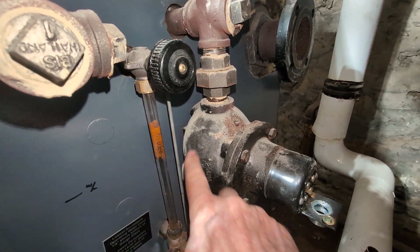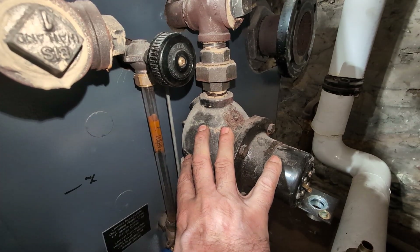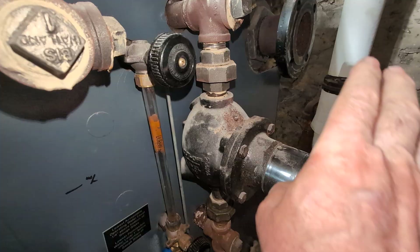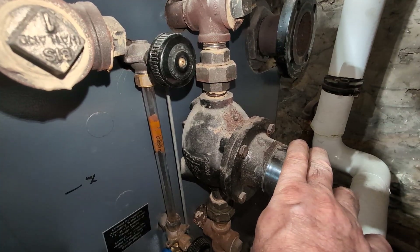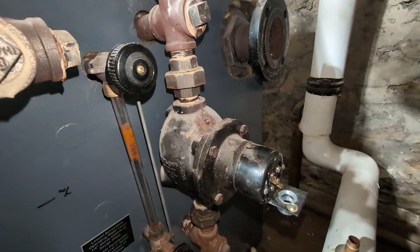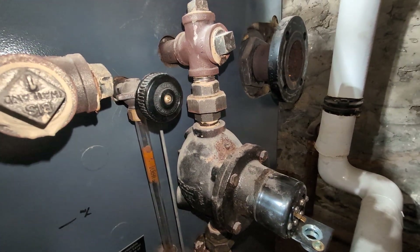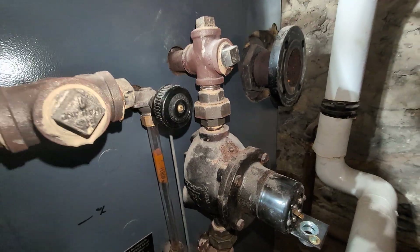Any sludge that builds up and keeps the float from operating properly can be removed — but it couldn't do that. Eventually this rusted up, froze the float in place, so as the water level dropped it didn't shut off the burner, and it didn't allow the boiler to feed and add water, so this unit was locked out.